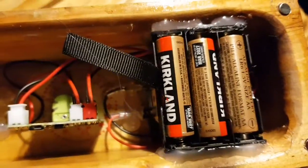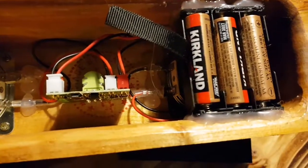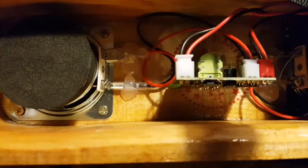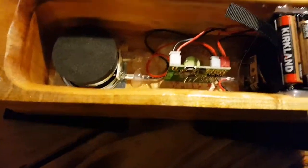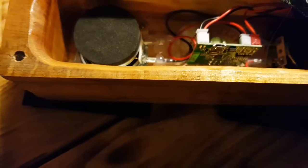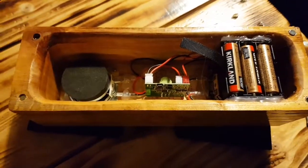Little neodymium magnets, and that holds it in place. I've used hot glue to hold the battery holder in and also the wires onto the speakers. I was going to solder them and then didn't, and then they got loose and I wished I'd soldered them. But yeah, I think it's okay — I'm quite pleased with that.